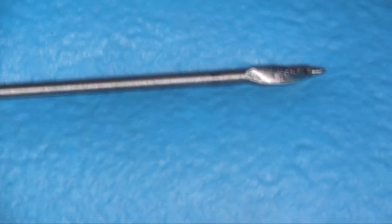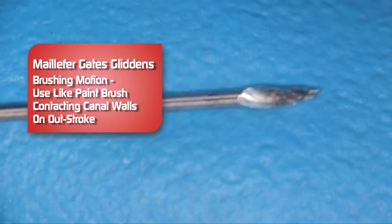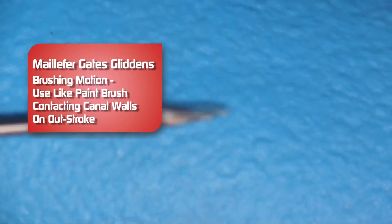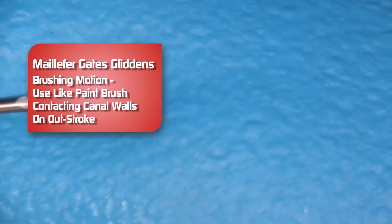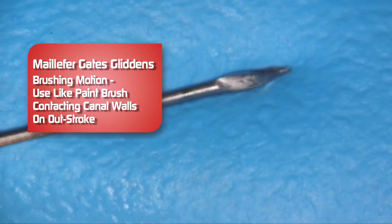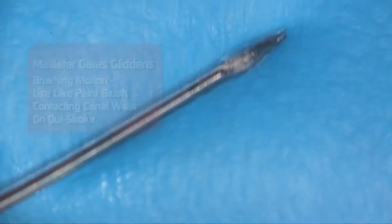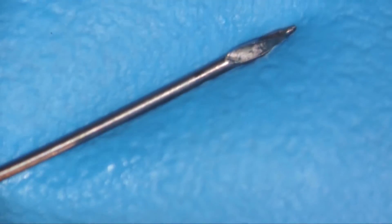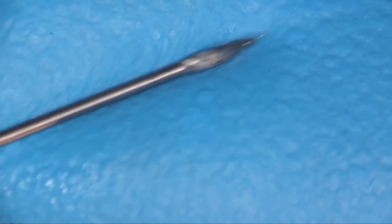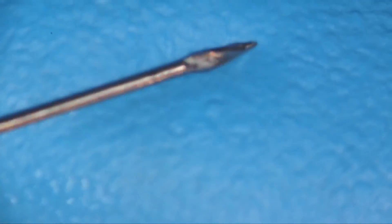When we use a Gates Glidden burr — and this happens to be a number two — we use it like a paintbrush, just a very gentle motion here to clean off the sides. The Gates Gliddens are pretty flexible. As you get up in size, they get a little bit stiffer, and as we go up in size, we want to move more coronally in the canal. It's a nice way to clean out the coronal portion of the canal, and you never want to force it. Again, it's just like a paintbrush — very gentle. And the smaller sizes have more flexibility.